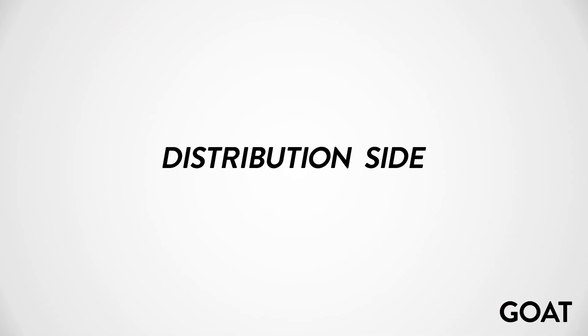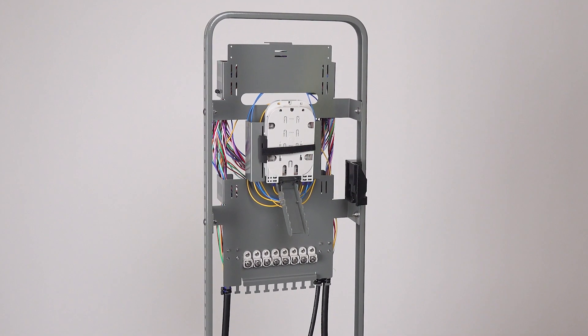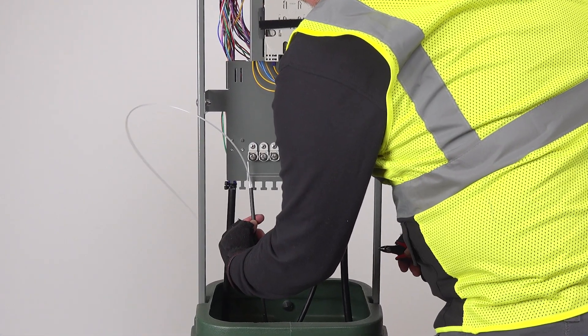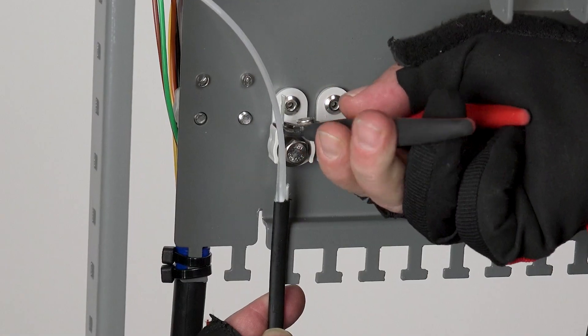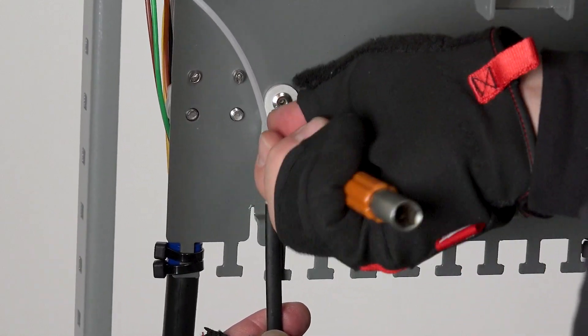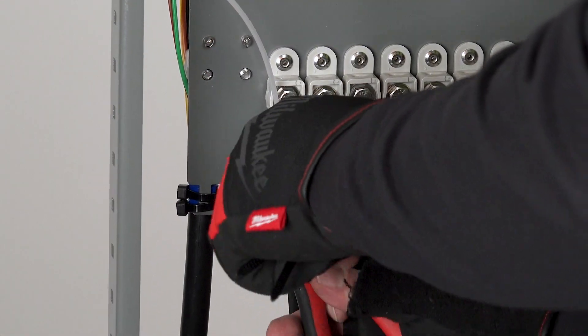Let's look at the steps for the distribution side of the GFP 12 GOAT fiber pedestal installation where drop cables are installed. Drop cables are attached to the GOAT fiber pedestal on the front side. We've already prepared a drop cable cut to a minimum of six feet. The strength member of the drop cable is held up to the CTM clamp and measured, then cut to fit and slid under the bolt and washer. The CTM bolt is tightened using a 7/16 inch can wrench or nut driver. Two cable ties are put on the drop cable at the tie down point and trimmed.